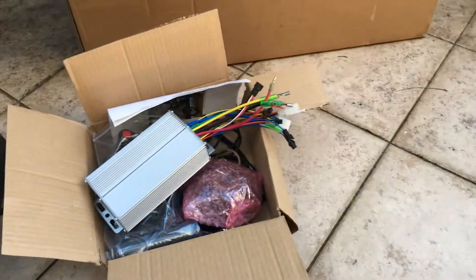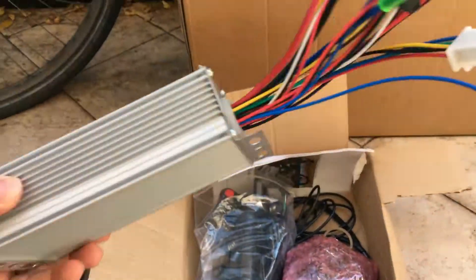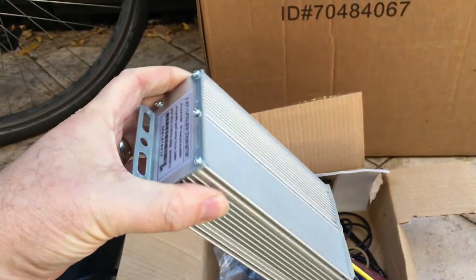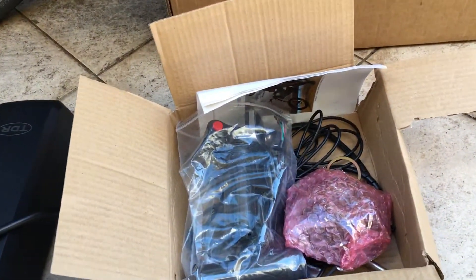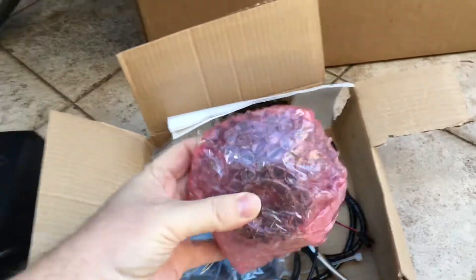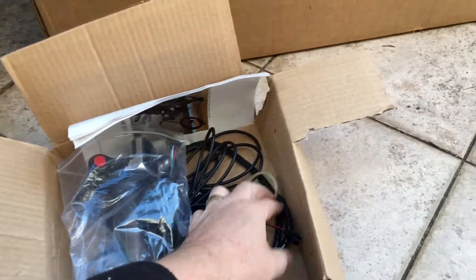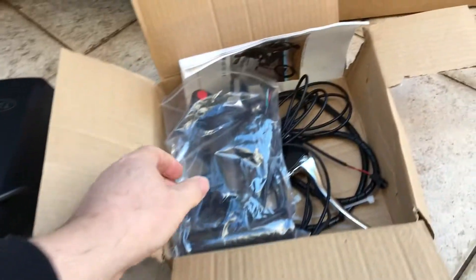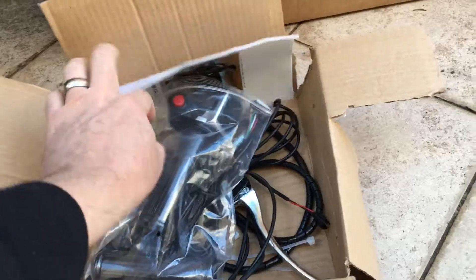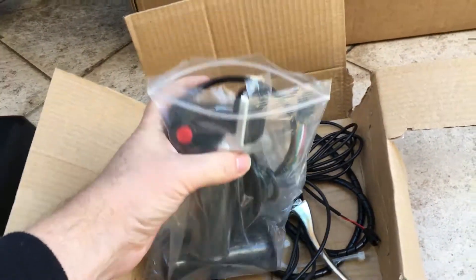The bag tends to flap around a little bit, so I ended up connecting my control box directly to the frame, which I'll show you how to do shortly. This control box is waterproof — it's got plastic gaskets around each end so no water can get in. Next you've got a gear cassette for the back wheel and a spacer. The instructions also come in the box — you can throw those away, you won't need them.